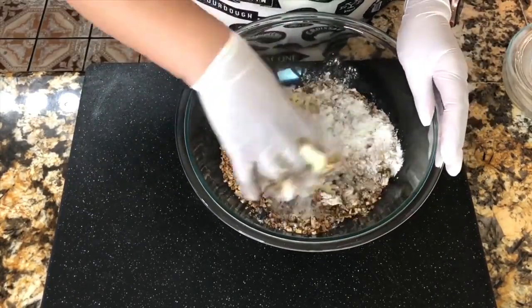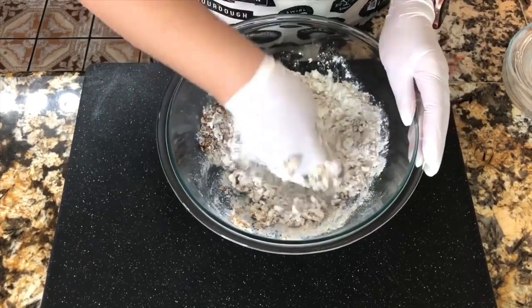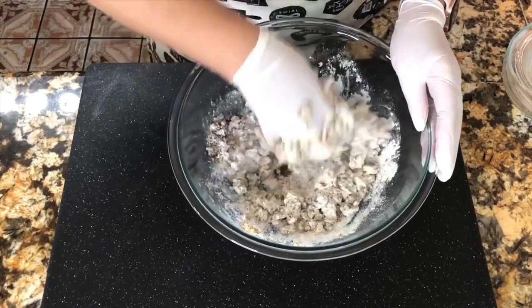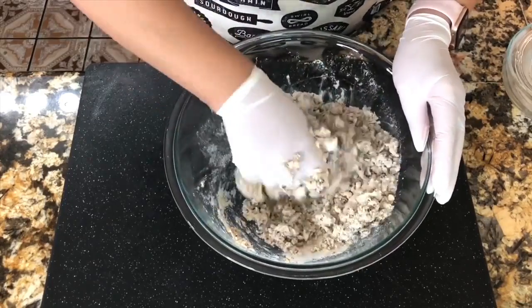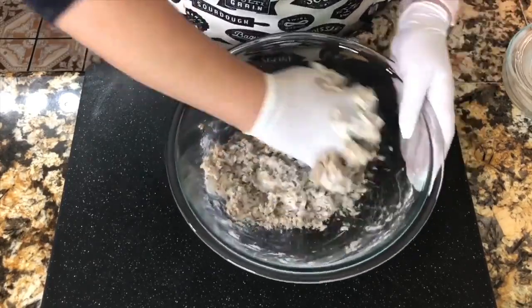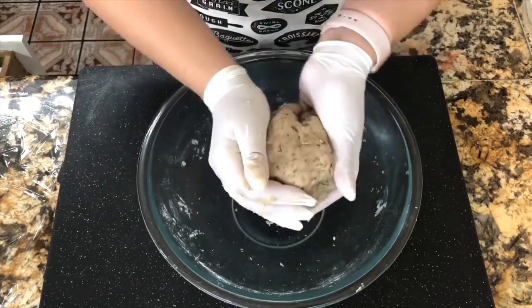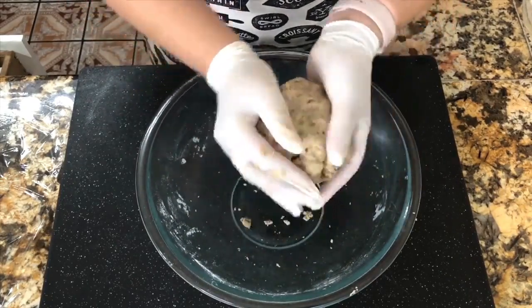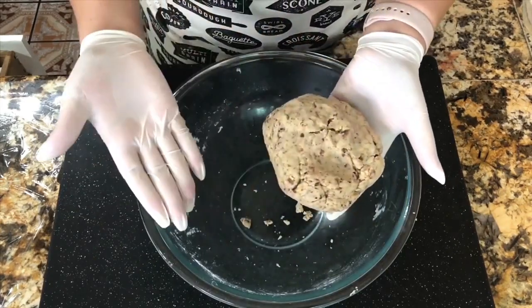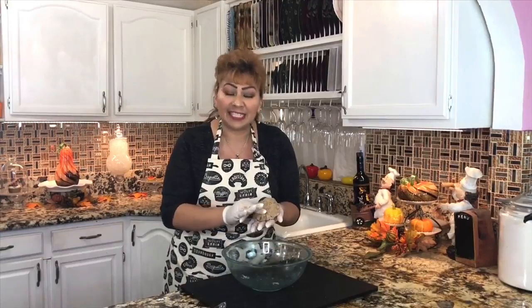I'm going to mix completely until the batter is fully incorporated. It takes a couple of minutes, but these cookies come out delicious and very flavorful. My dough is completely mixed, everything is well incorporated, and it's very tender, very soft — this is how it should look. I am ready for the next step.